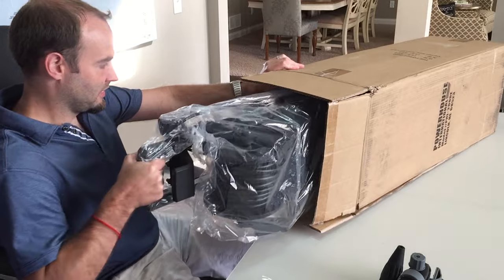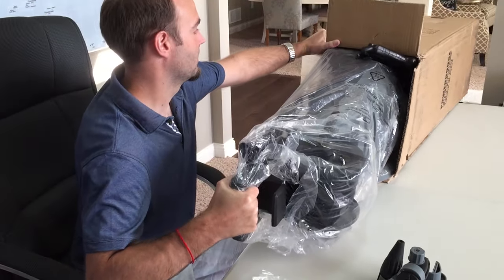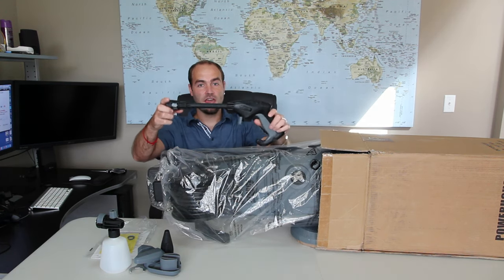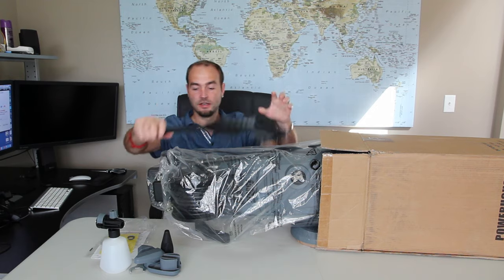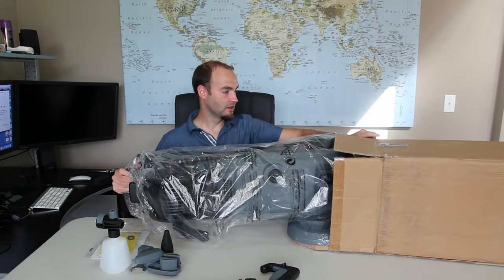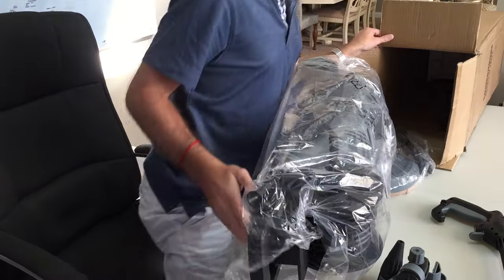We'll pull this out — inside we've got the actual gun. Looks like the wand is still in there too.